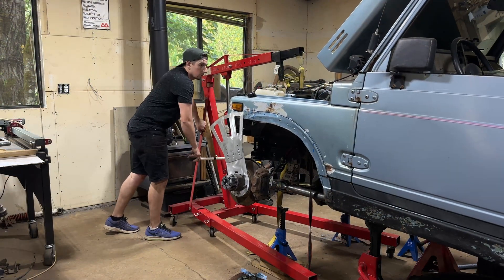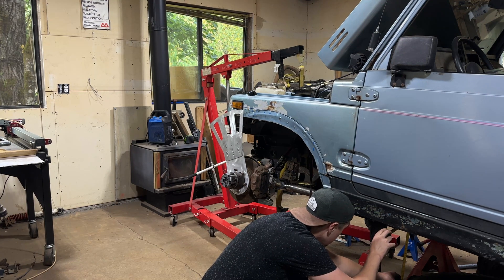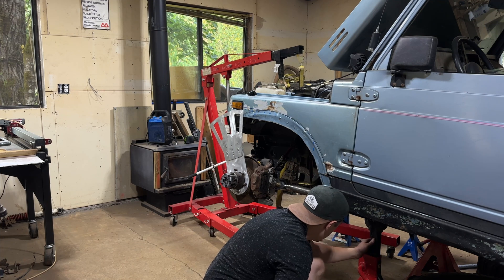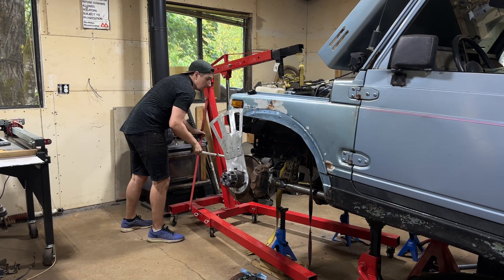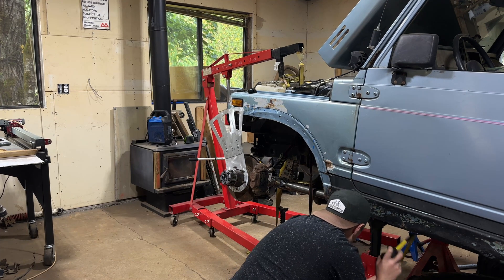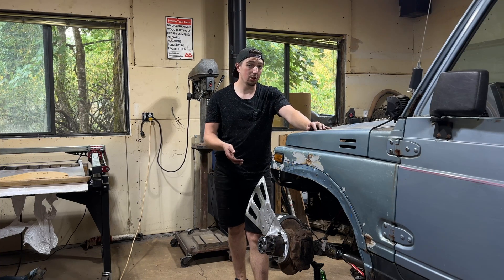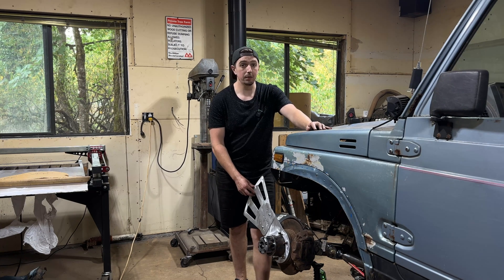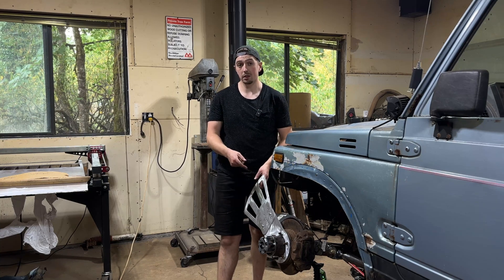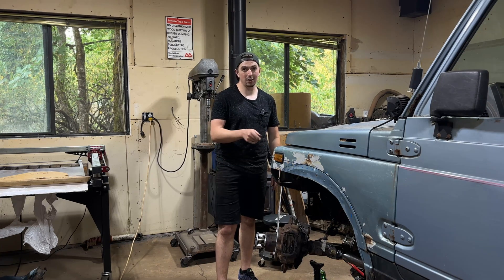I ran some numbers in the four-link calculator and moved all my frame-side mounts up by three inches. I've been able to dial in a few other measurements to confirm that's going to work for my suspension. That's going to give me about three more inches of tire clearance as well as three more inches of belly clearance. Right now the belly height is at 20.5 inches from the ground, and that's going to push it up to 23.5 inches, which will be nice going over trees and rocks. I have the tire gauge set to 36 inches right now, and I'm thinking I might be able to make that work.